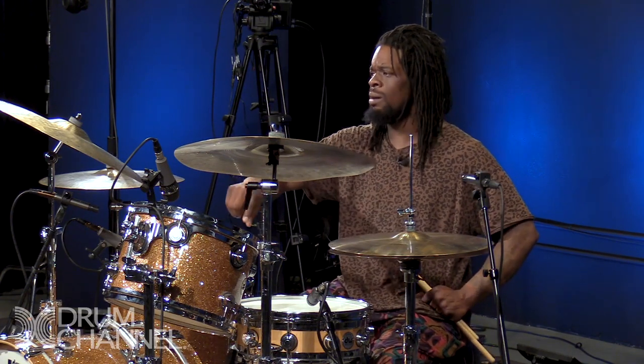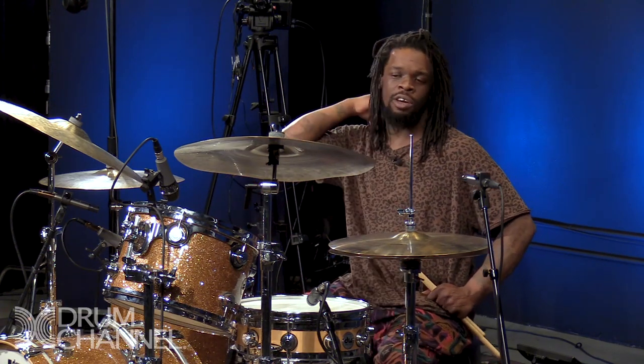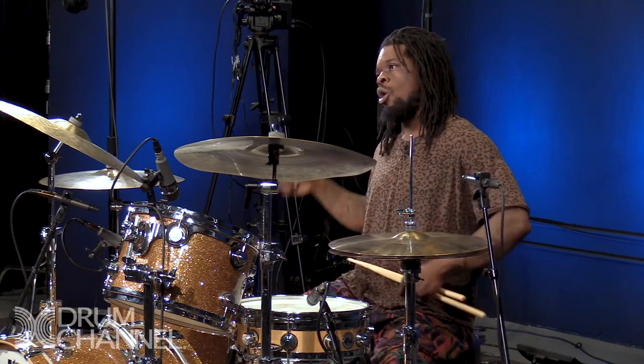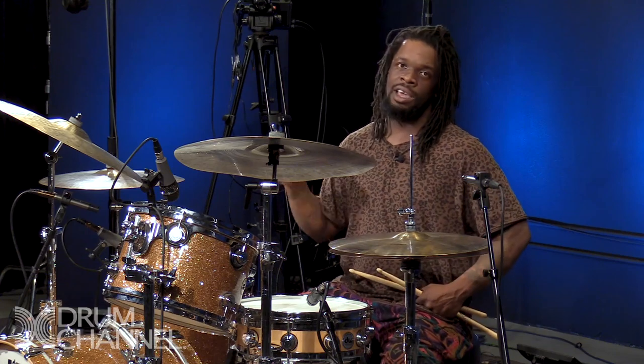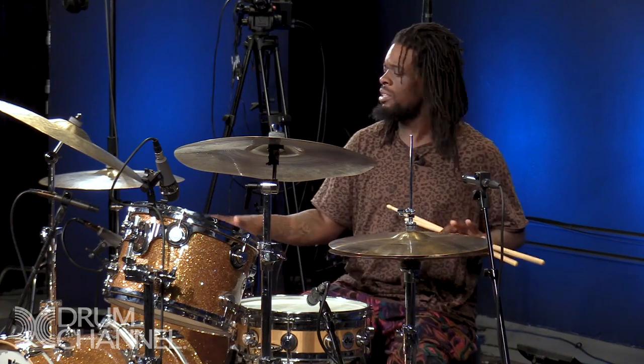The toms are usually tuned super high and super low. I learned that from Virgil Donati — Virgil tunes them high, high, then boom, boom low. So that's kind of the sound of that. And the snare is always open. Those are the main two ways I tune.